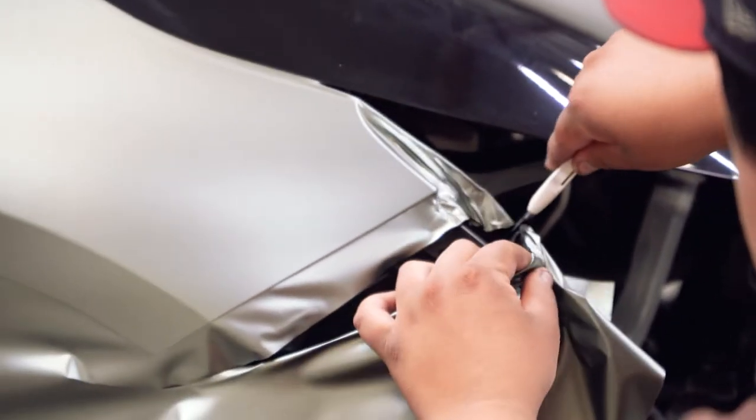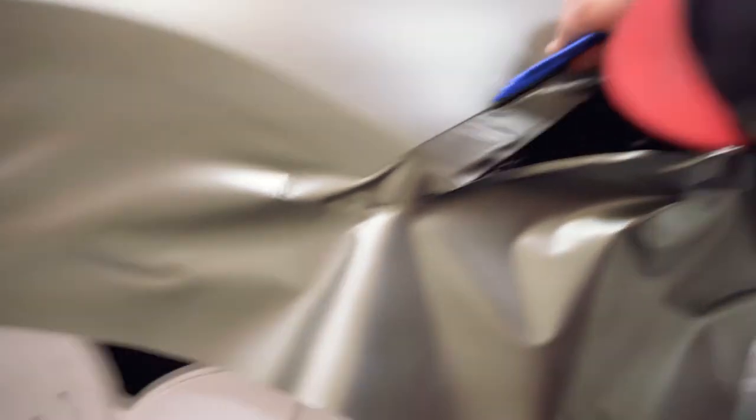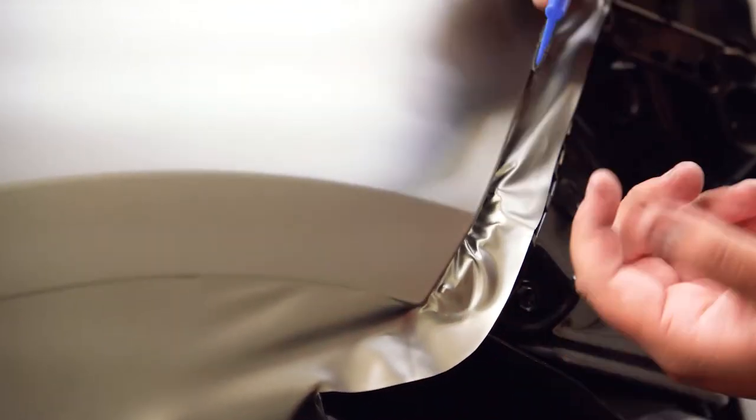So again, this area you can just kind of cut. I'm just going to heat it — make sure you keep the heat moving. You're going to push it in regularly. That's what we do with this corner: a little pull, take it underneath, heat it, and it's going to shrink and grab the corner. Just tuck it in regularly.